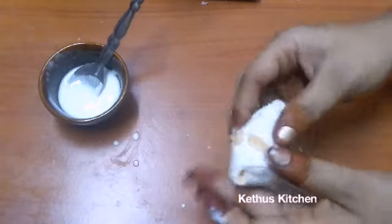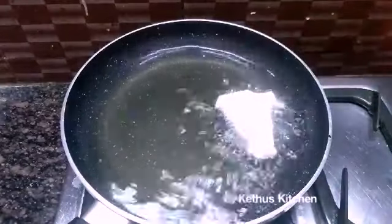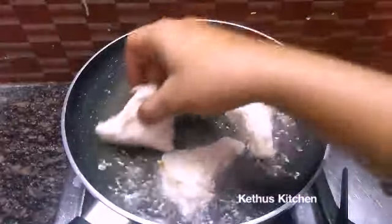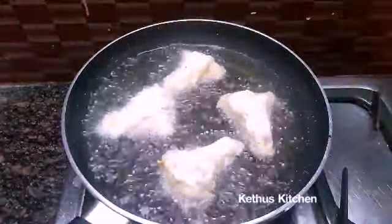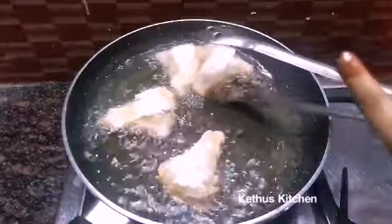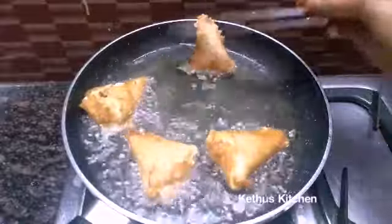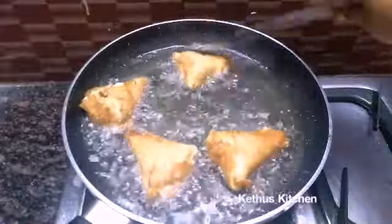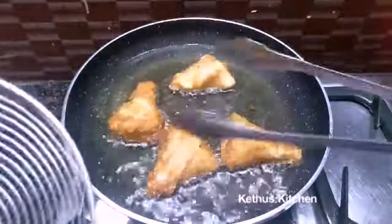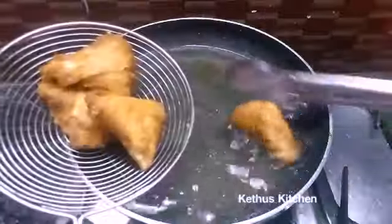You don't need to make the sheet ready, you can taste it like this. Put the samosa in the pan with a little bit of oil. Let's make it golden brown on each side.